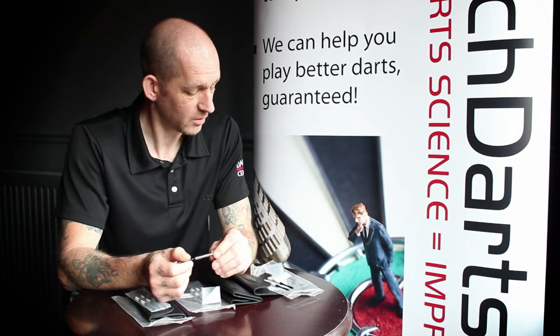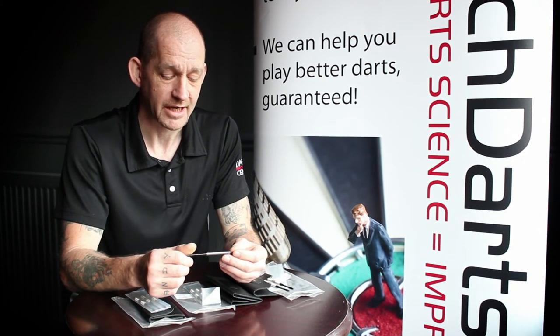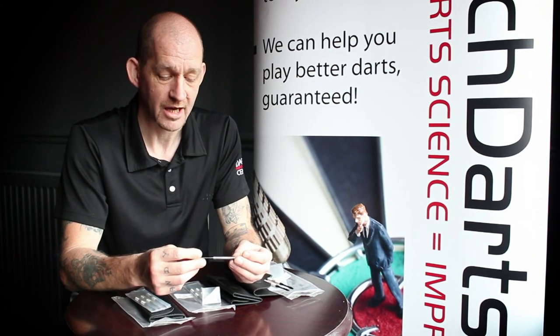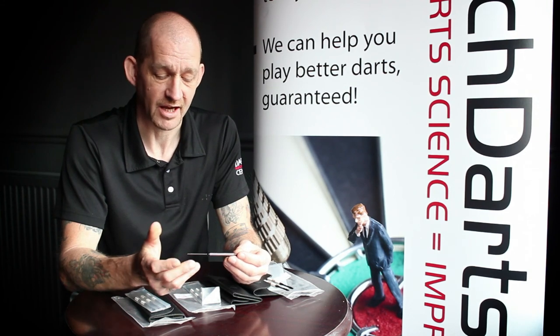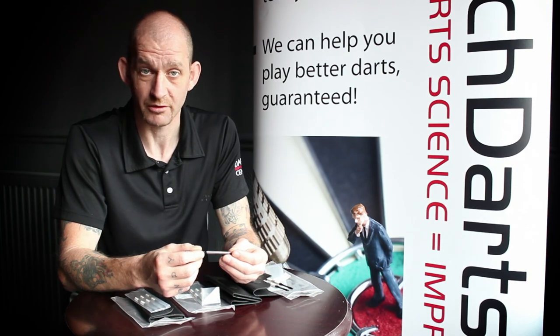They're a slim barrel design. We stock the weights of 22, 24 and 26 gram. Slightly tapered nose for closer grouping. Overall, this is a fantastic dart, and it would suit anybody that grips the dart either at the back of the barrel or the front.